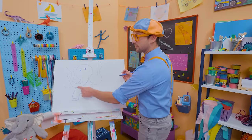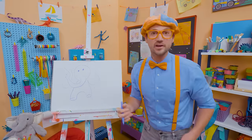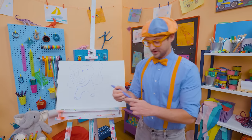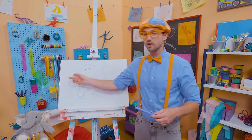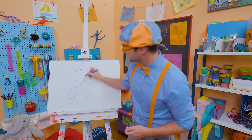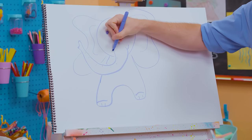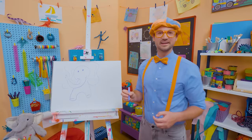Do you know what the trunk is for? It can spray water on itself to cool it off, and it can even pick up things. You know how we use our hands to pick things up? Elephants can use their trunk to pick things up. What a cool animal! And watch this — I'll give it a smile too. It's a happy, happy animal.